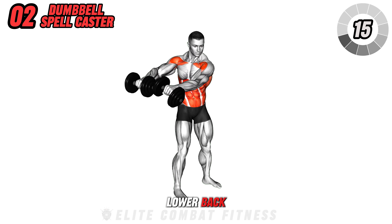Avoid arching your lower back and avoid swinging the weights too abruptly. Perform 3 sets of 12 repetitions.